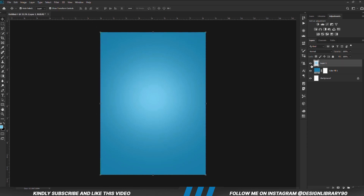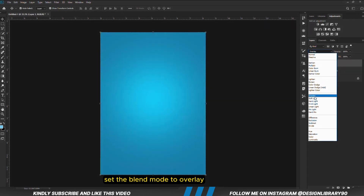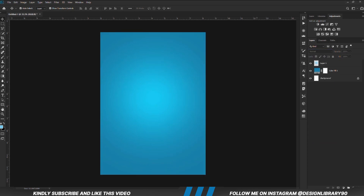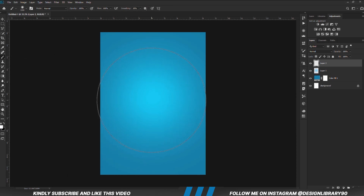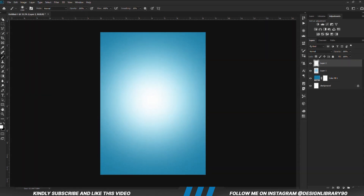With the layer selected, we are going to set the blend mode to overlay. Create a new layer. Grab a soft round brush. We are setting the foreground to white and we click once.